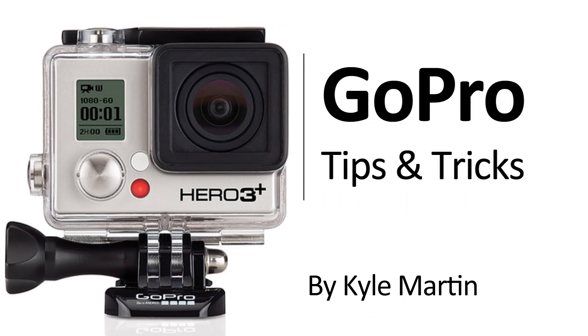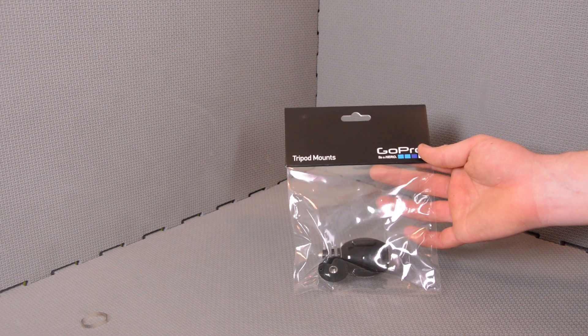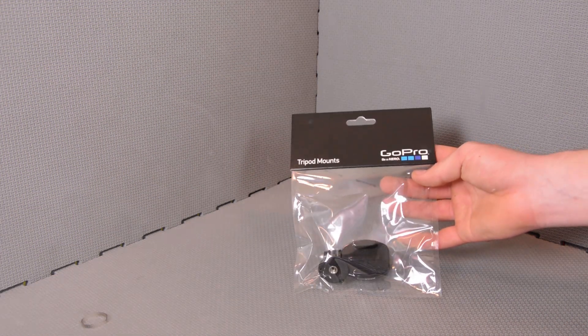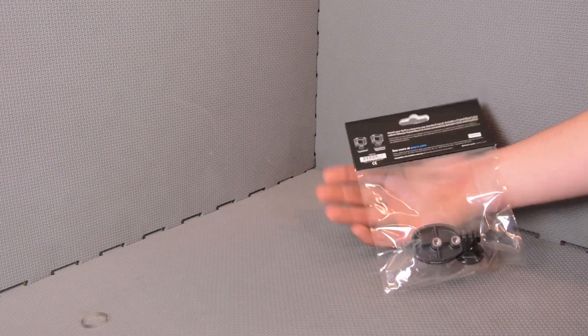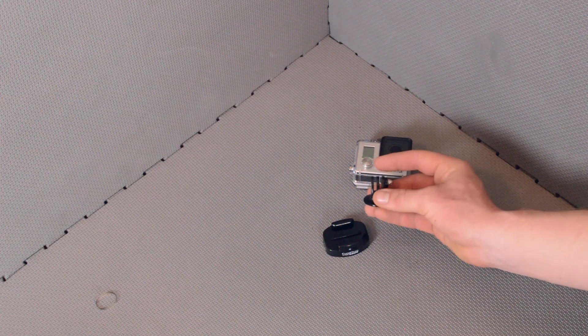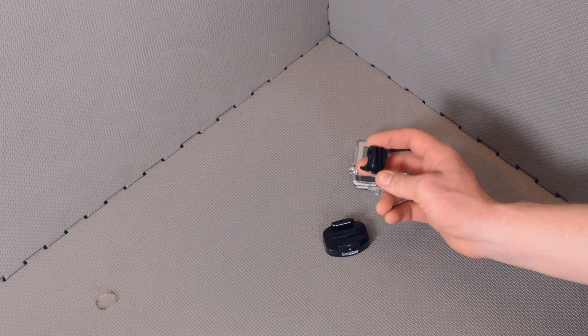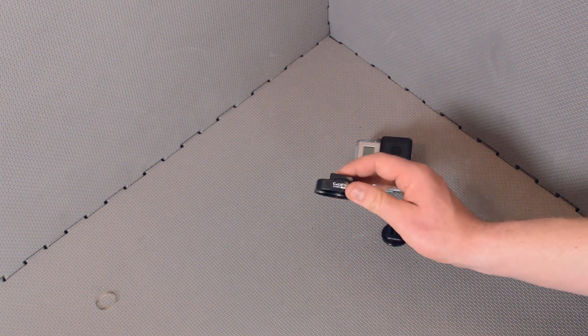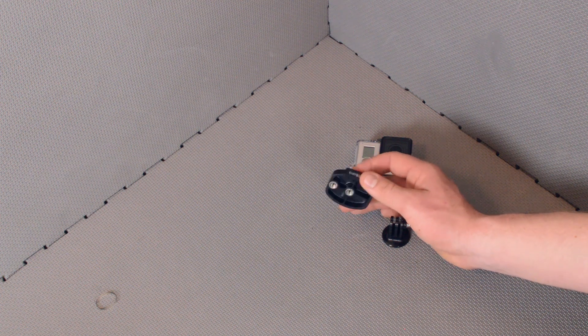In this video we're going to be taking a look at the new iteration of the GoPro tripod mounts. The new kit includes two different tripod mounts: the traditional tripod mount, that's this one here, which is the same tripod mount we've seen before, and the buckle mount base plate tripod mount.